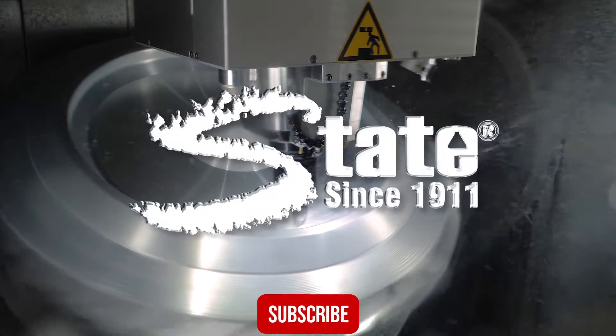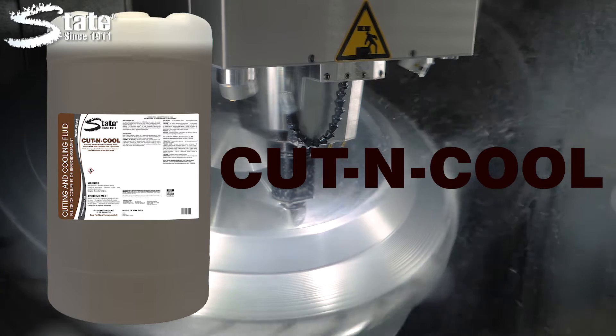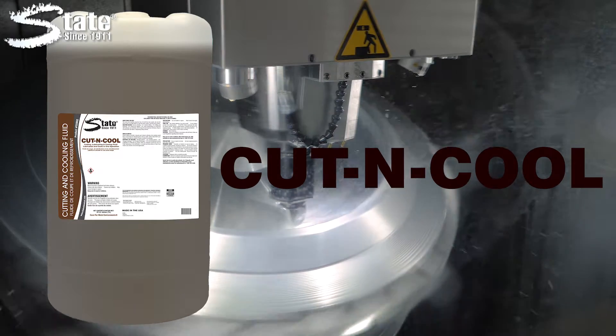Cutting machines generate destructive heat. Cut and Cool, State's cutting, lubricating, and cooling fluid, is the answer to your problems.